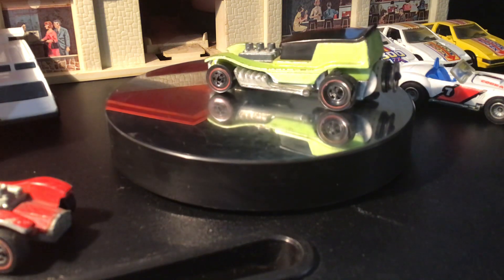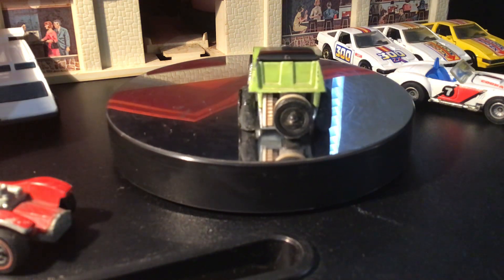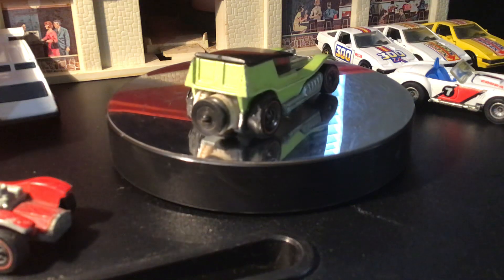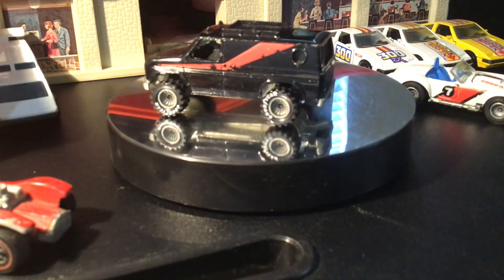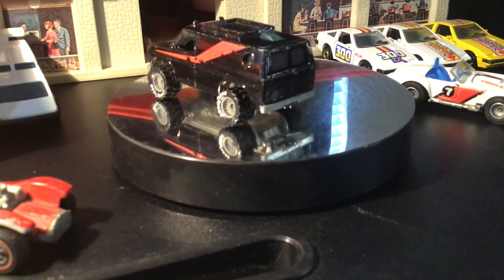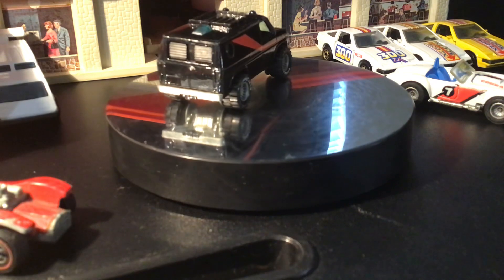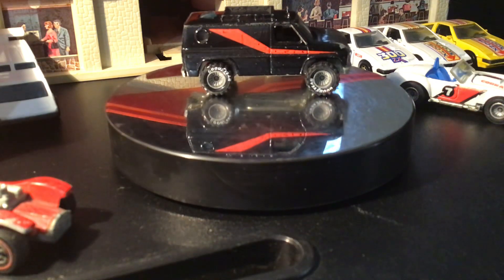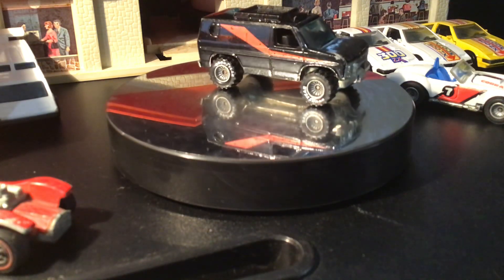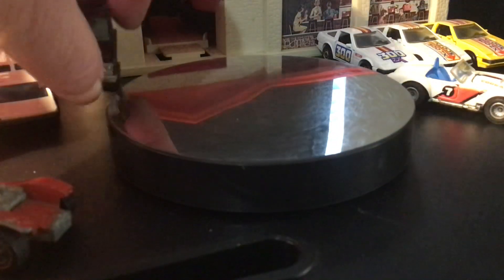Oh, heck — he sent the van too! I didn't realize that was part of it. He saw my A-Team van video and saw that I had one that was in pretty rough shape. So I think that was probably part of the trade — I didn't realize it. But that's awesome. Super stoked on that. Definitely like to get upgrades. I'll put you over here next to the other van.